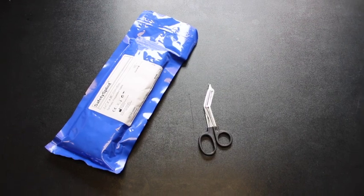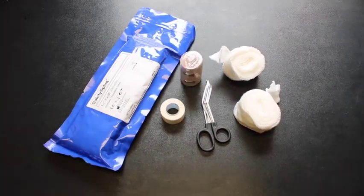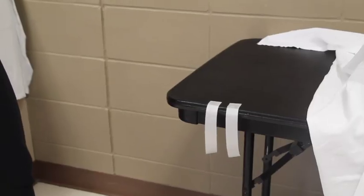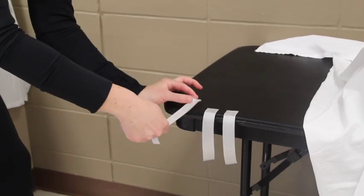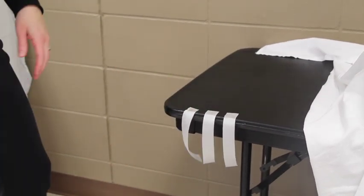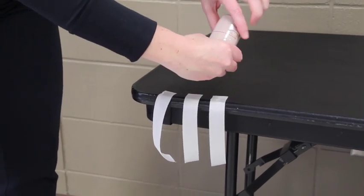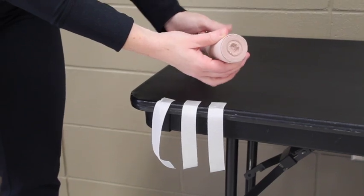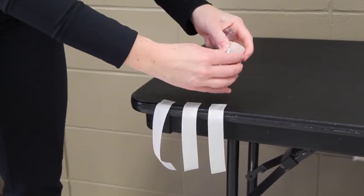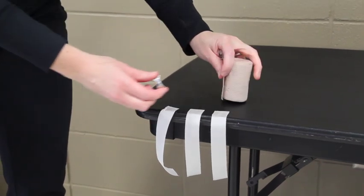Materials needed: a ready-made splint, scissors, two-inch padding, tape, and three-inch elastic bandage. Tear off some pieces of tape so they are within reach at the end of the splint. Then open the elastic bandage. Some packages have a red dotted line in the middle — twist to open the plastic, it's much easier to take off. I recommend taking those sharp clips and throwing them in the garbage, as they tend to hurt people.